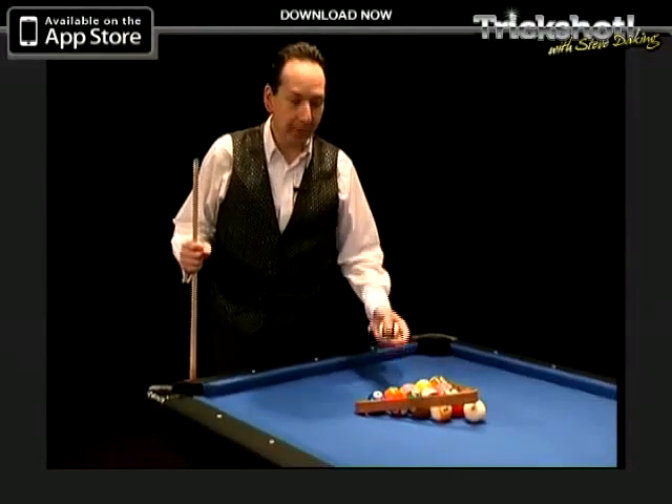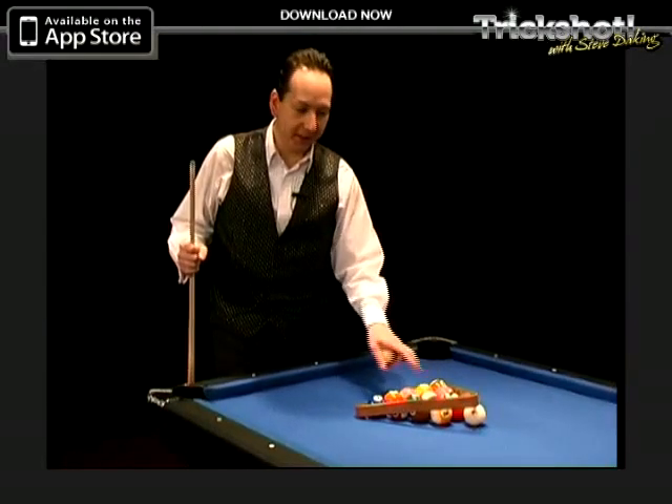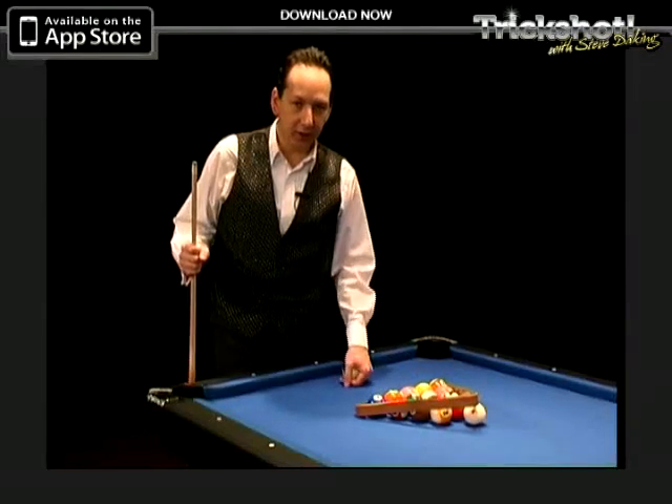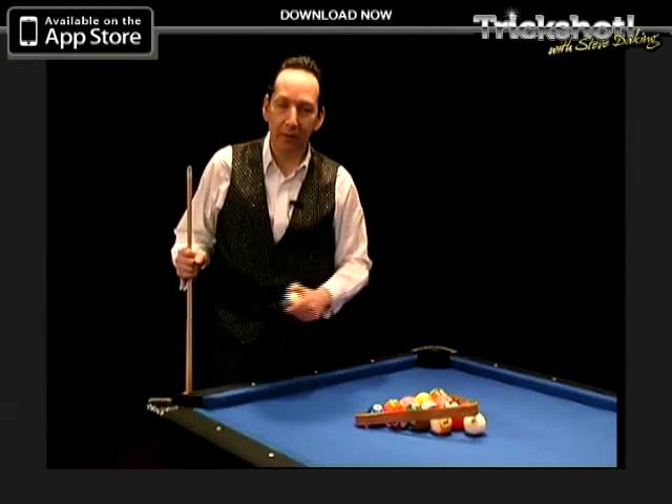This is a cool way to set up the balls before you've got a frame of pool. Here I've got 14 balls already set up in the rack. I've taken the cue ball and propped the head of the triangle up. This is the last ball — the 15th ball, the head ball for the rack.